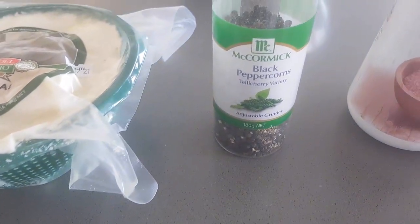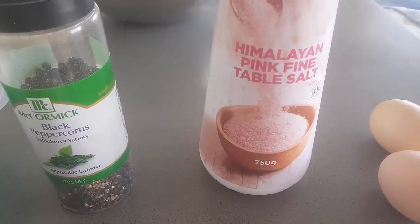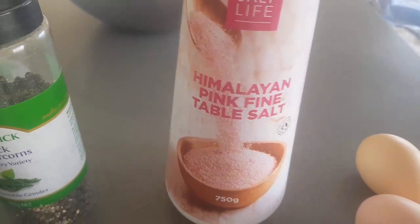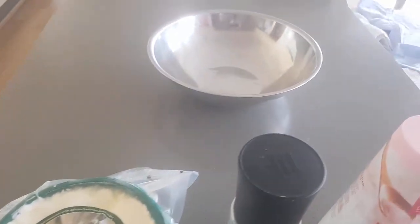We like to put a fair bit of pepper in ours, so I do fresh ground black pepper. Some salt to taste — it depends on the ricotta; some ricotta is salty, some you need to put a bit extra with it. And a couple of eggs — two eggs with the one kilo of ricotta in the mixing bowl.